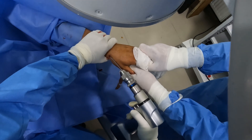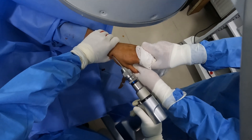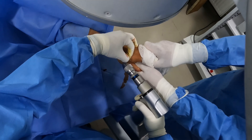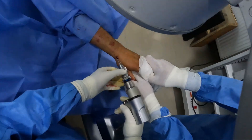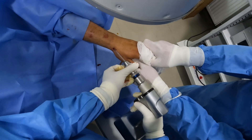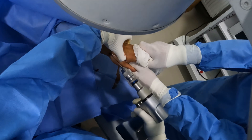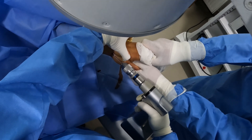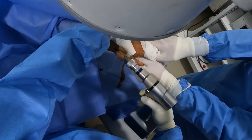I'll go through the radial styloid again and repeat the procedure. I'm just lifting the previously placed K-wire and readjusting the position of my drill so that I engage it at the volar side. Once the second cortex has been pierced, I'll confirm the position.